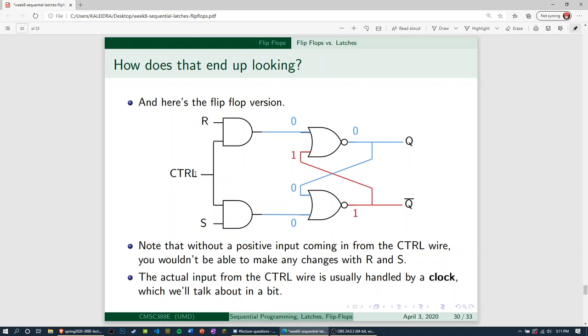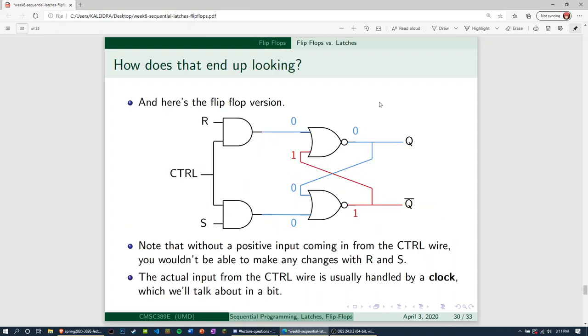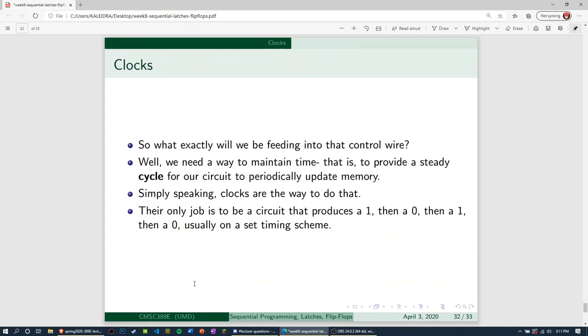The reason I mentioned a clock is because we'll be talking about what we're feeding into that control wire. Here's the idea: we need a way to maintain time — to provide a steady cycle for our circuit to periodically update memory. Whether it's set or reset, we want that happening whenever the set or reset signal comes in, kind of one at a time. We don't want to instantly flip the flip flop — we want it to switch only at the right cycle, when the control wire is on.